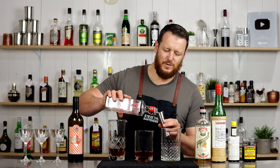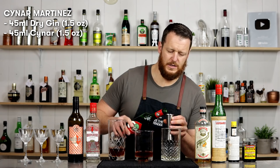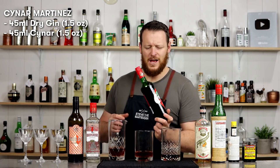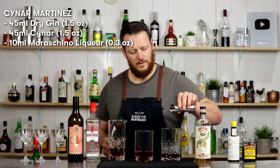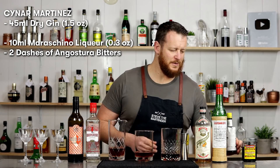On to the third variation — Dr. Cocktail's challenge of making a Martinez with Cynar. I'm using the same proportions for a one-to-one comparison: 45ml (1.5 ounces) of dry gin and 45ml (1.5 ounces) of Cynar. I think the correct way to pronounce it is probably 'chee-nar.' Then 10ml (one third of an ounce) of Luxardo Maraschino, and two dashes of Angostura bitters.